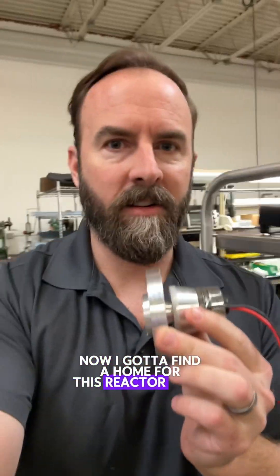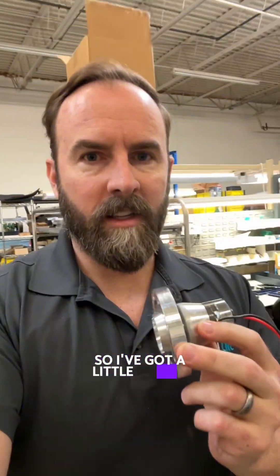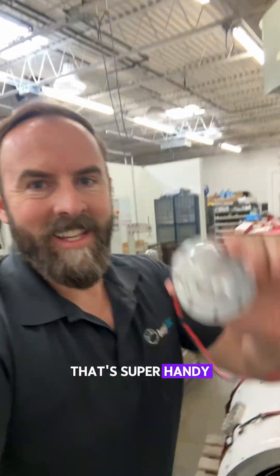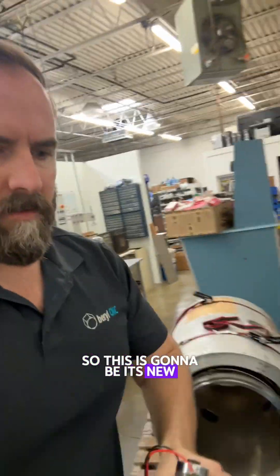Now I got to find a home for this reactor. So I've got a little spot in my shop over here. This bench, I got to clear this off. It already has a little periodic table right there — that's super handy. So this is going to be its new forever home.